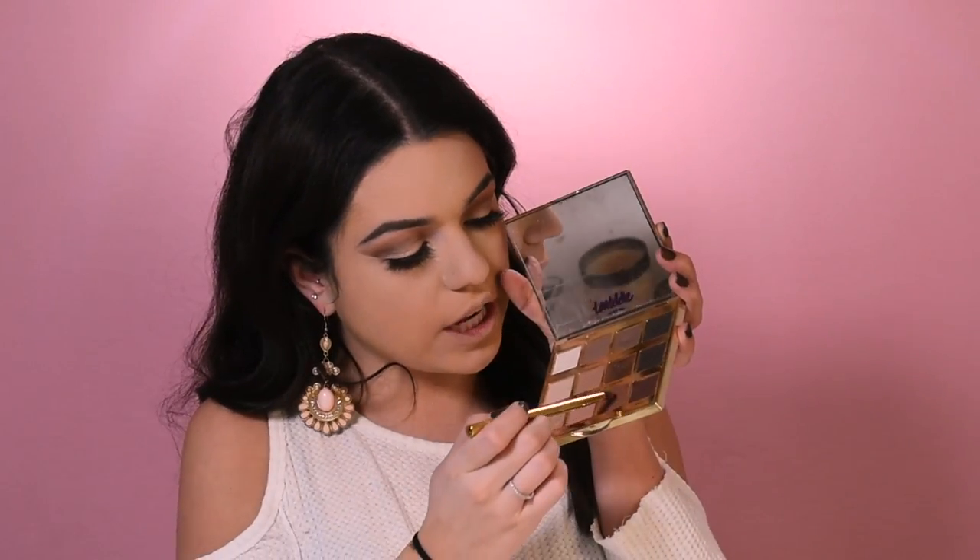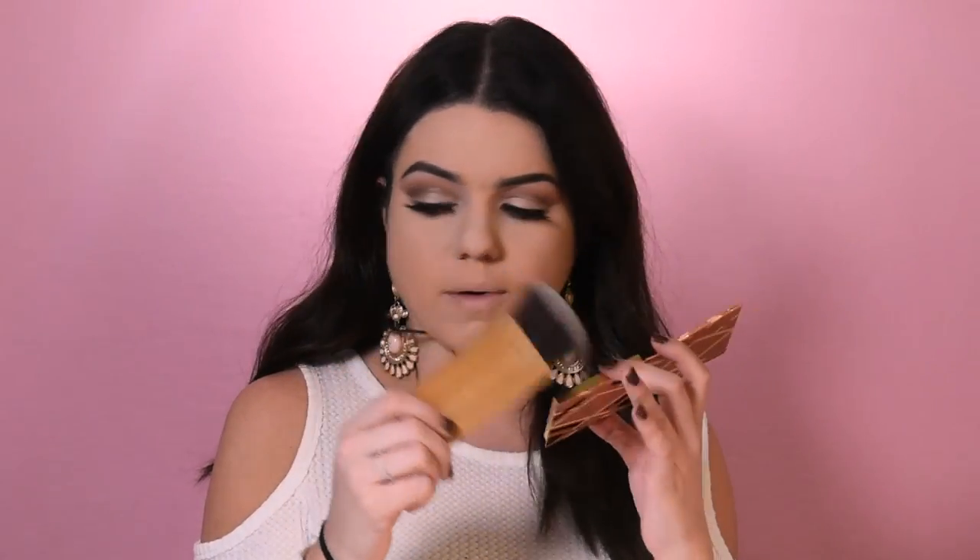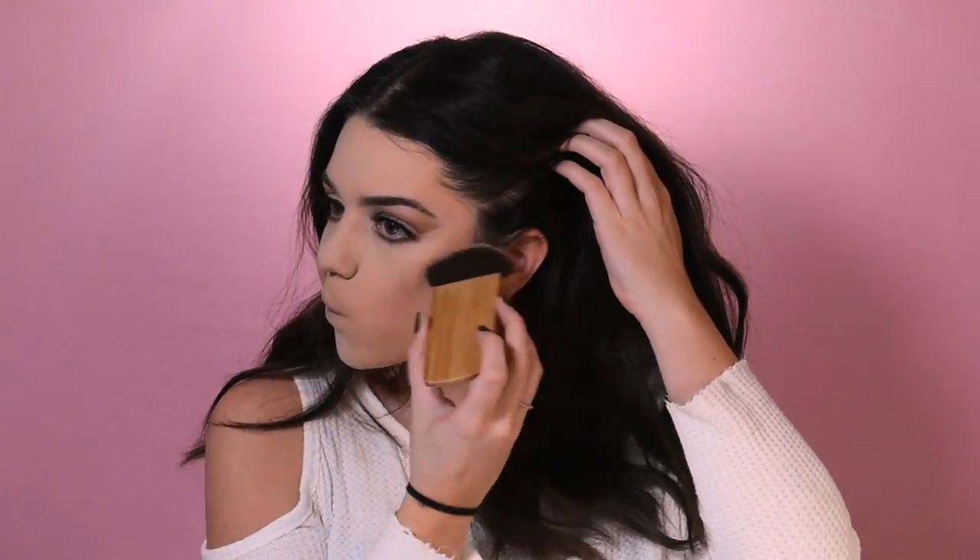Before I contour, I'm going to do my under eyes using that pencil brush and go in with the shade Rebel. Then in the corners of the eye I'm going to use the shade Leader. Next I'm going to use the Tarte Hamptons Weekend Contour Palette with a big contour brush, going with the shade Farmer's Market. After cleaning off the pencil brush, I'm also going to do a nose contour using that same shade.